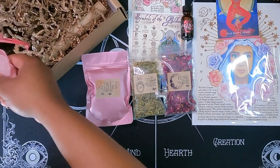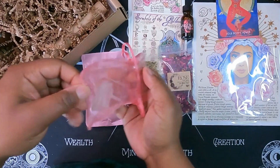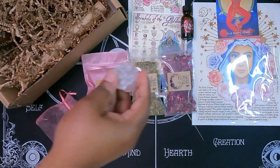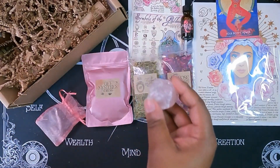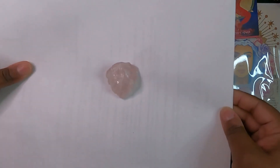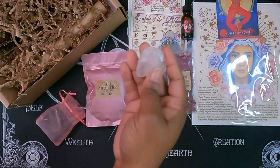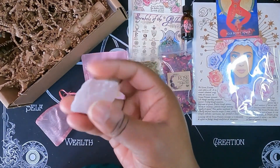We have our crystal here. This looks like just a piece of clear quartz — oh no, I think it is a really, really soft rose quartz. Let me grab a piece of white paper so you can see the difference. You can see that coloring against the white paper; this is a really soft, unpolished piece of rose quartz.